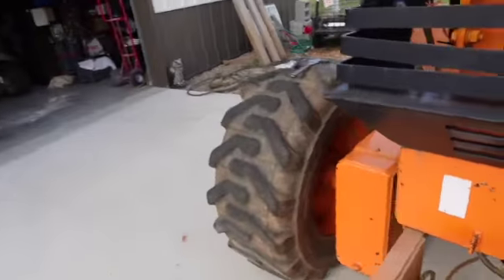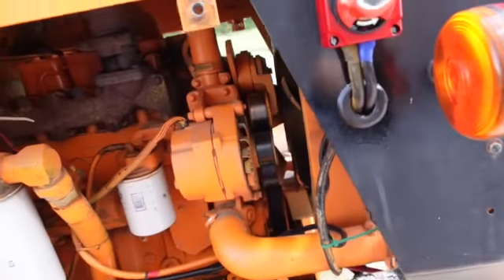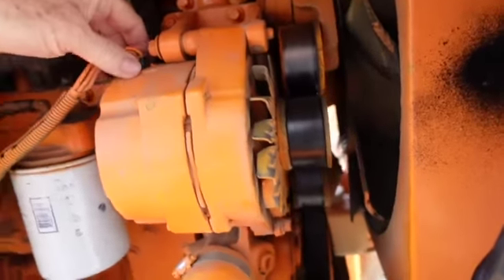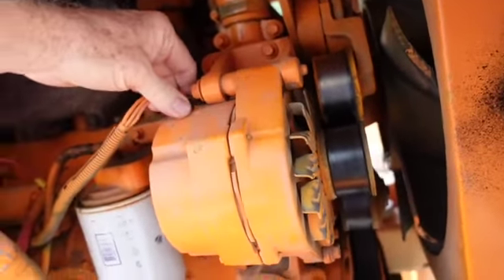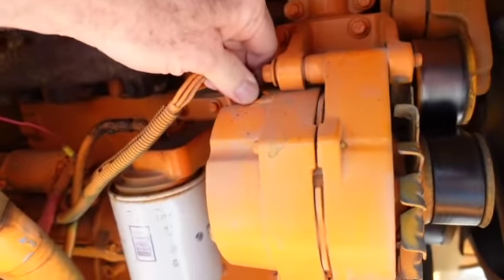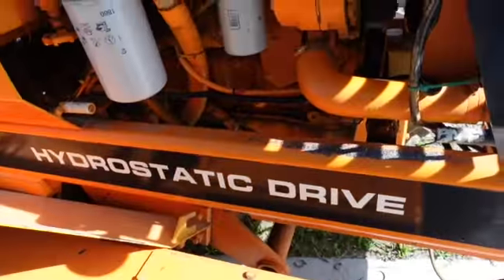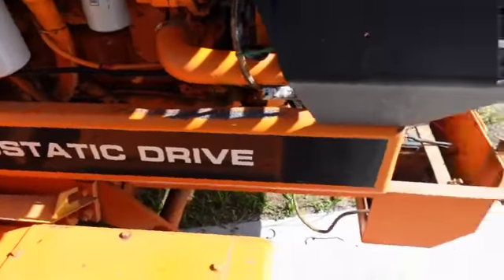I looked at this thing with my FLIR, but the casing is so thick that you might be able to read heat in there — whether it's the diode trio or rectifier or whatever. So let's just unplug this sucker and do it that way.